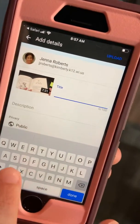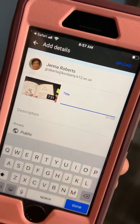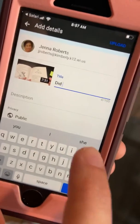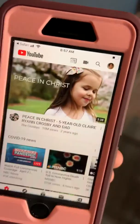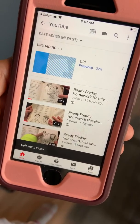You can title it if you want — so you could say something like 'Brielle reading April 1st' or whatever. Then I click Upload up here, and it will upload it to your YouTube.